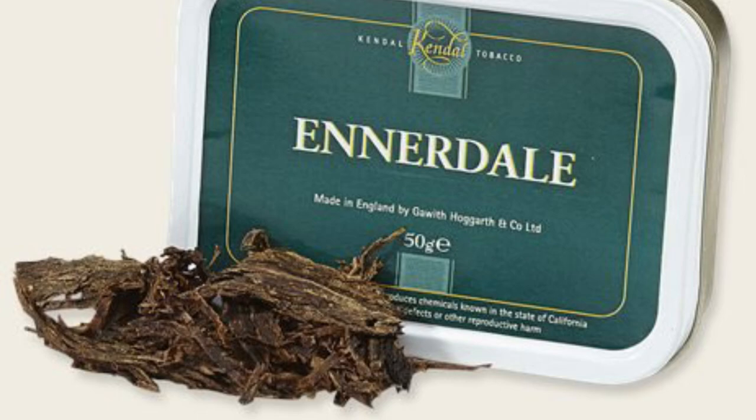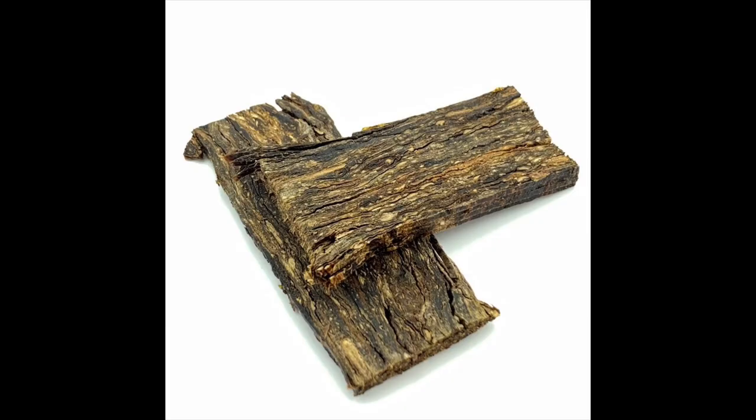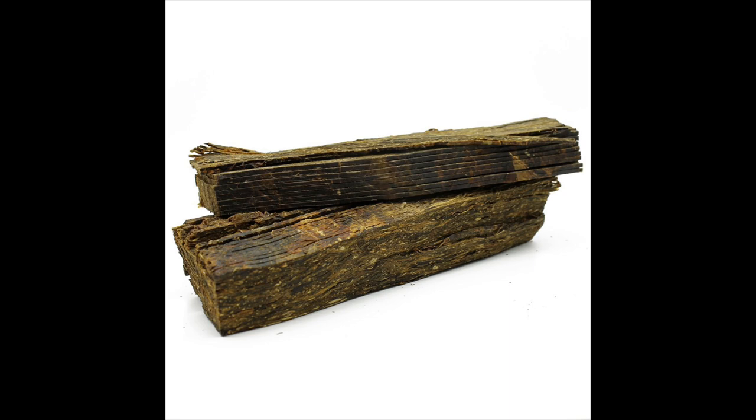Some of these are classics, like the one I've chosen for today, which is the Galwith and Hogarth Innerdale Flake. It's a Lakeland tobacco, and Lakeland tobaccos are sometimes notorious — people refer to them as saying it will stink up your pipe and it's terrible stuff. But I actually don't agree with that. I don't think they all stink up your pipe or ghost your pipe. A lot of people say that if you smoke them once or twice, or a small amount — a couple of ounces — it may leave a little residue in your pipe, but it's nothing that won't go away after you've smoked another three or four ounces of something else through there.